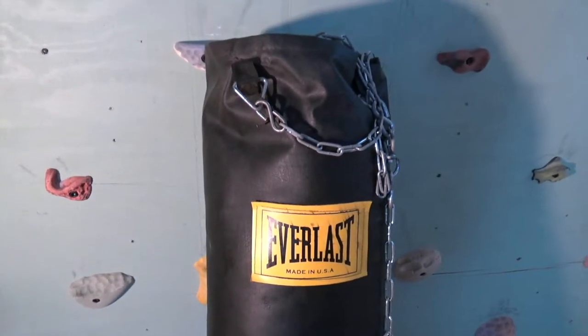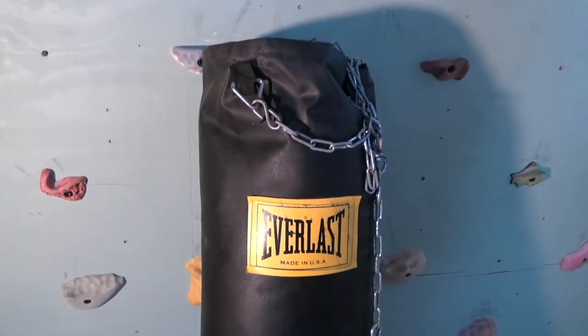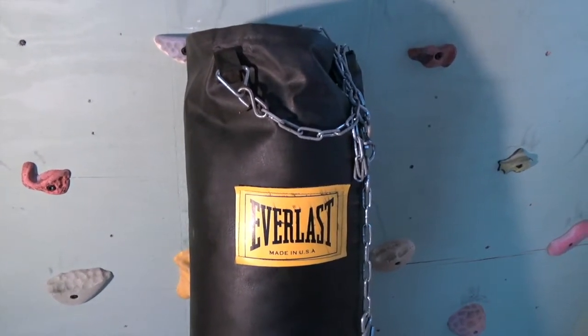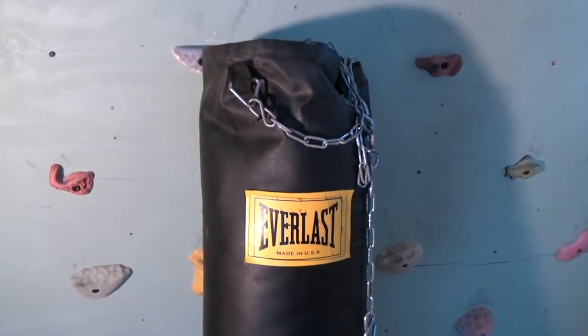Today I'm going to share a simple tip that'll make your home heavy bag workout more consistent and the heavy bag itself a more uniform striking surface for both punches and kicks.